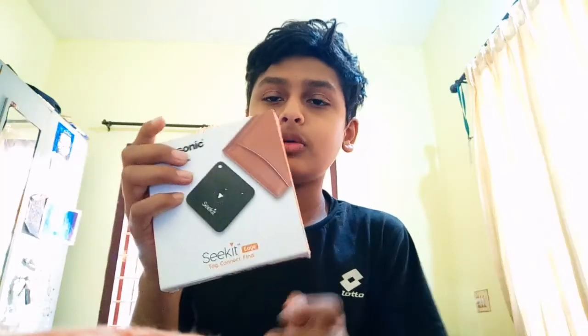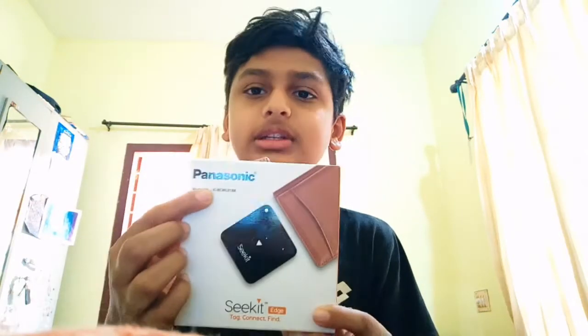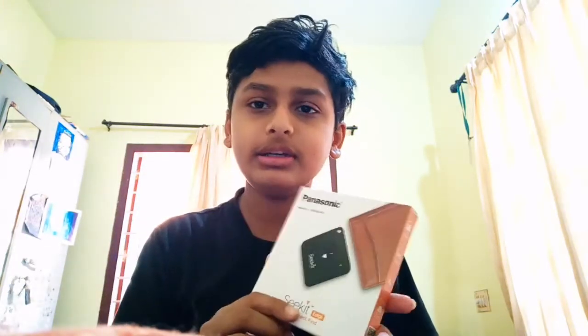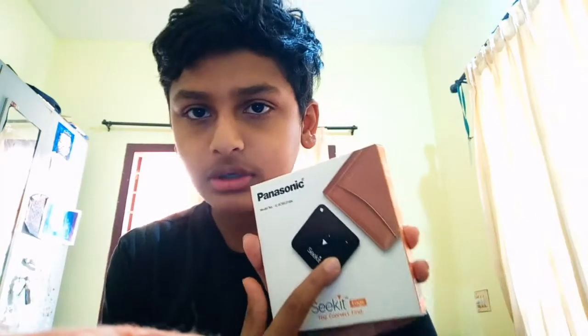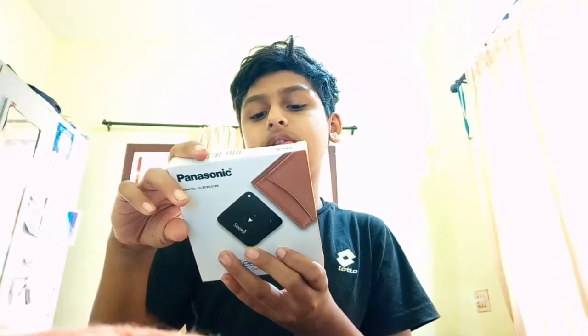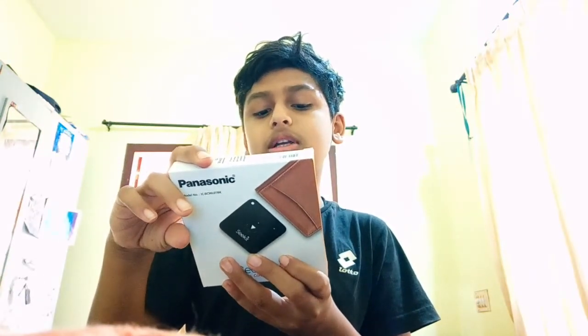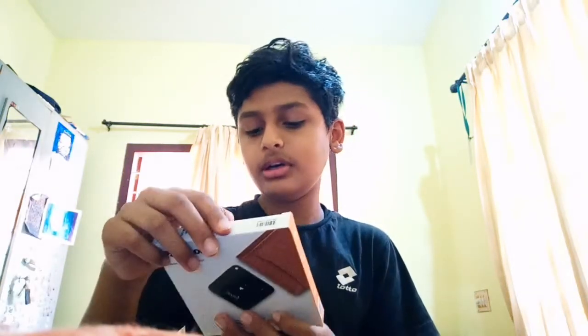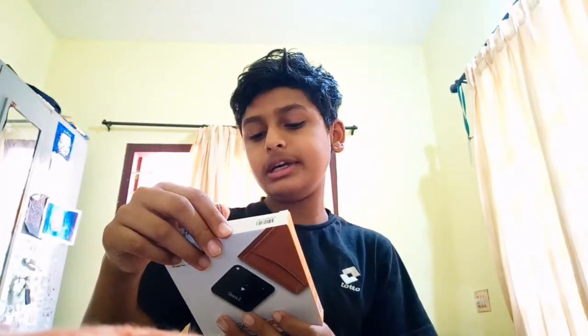This is our product. We have Panasonic, we have Cekit Edge, Tag Connect. We have a cracker and a bit tracker. This product has functions including Bluetooth, a Selfie Button or Quick Selfie, and a battery that lasts for 18 months.